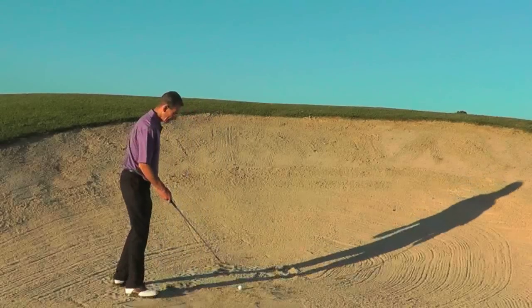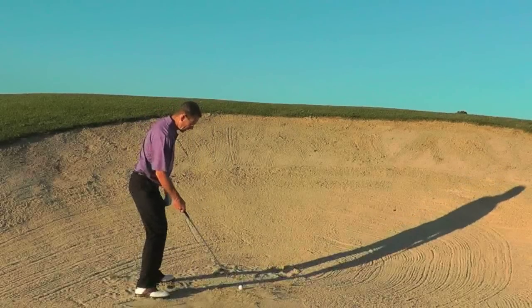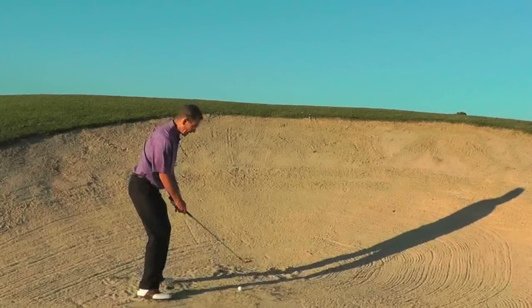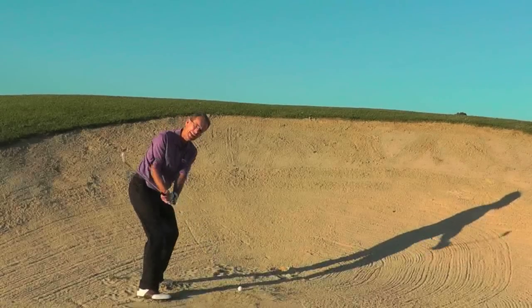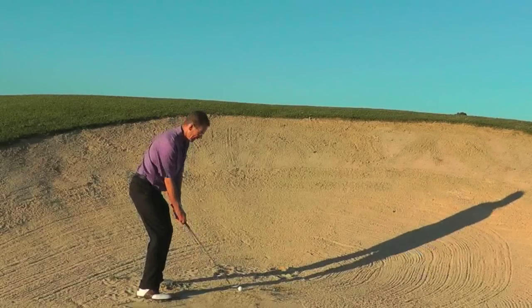So open the face, take a nice wide stance. You'll see me make quite a long swing here, both back and through. I'll generally just want to collect and kiss the sand — not too much sand.